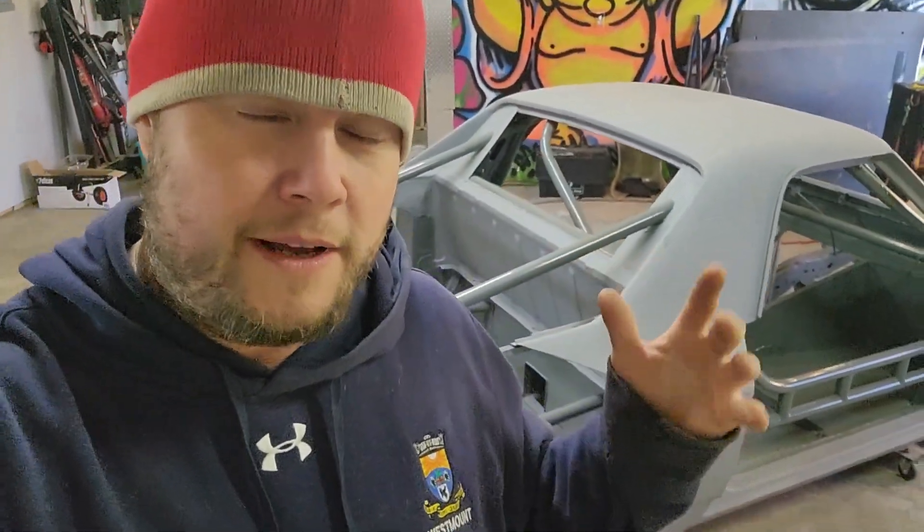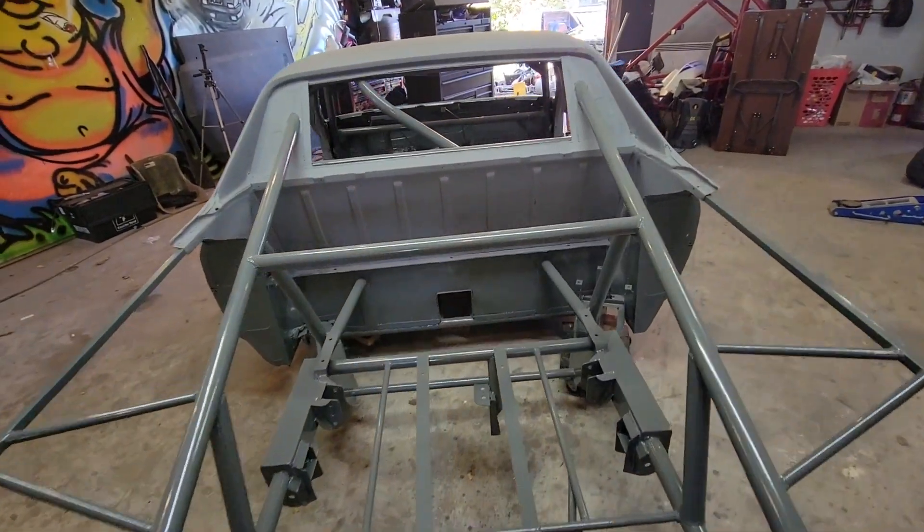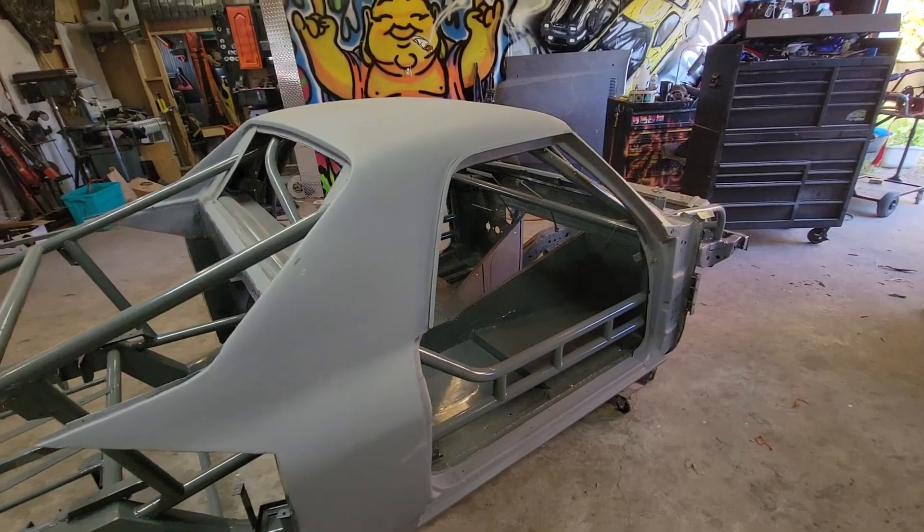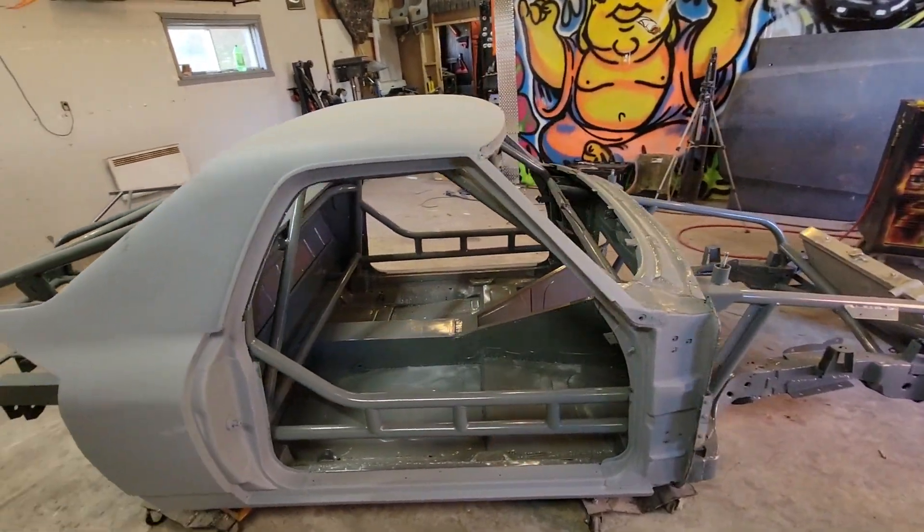It's not going to see any kind of weather like winters and salt on the road, so I'm not too worried about rust coming through. Trem Clad is supposed to be a rust-proof paint, but I've painted trailers with it and it always ends up flaking off. For this, I think it's going to stand the test of time because it's going to see racetracks and nice days. The next step is going to be getting all my components together - my suspension, the drivetrain, the motor, transmission, all the wiring harness, and everything else.